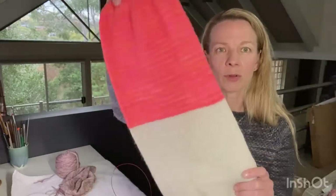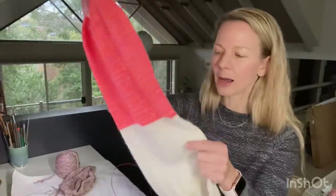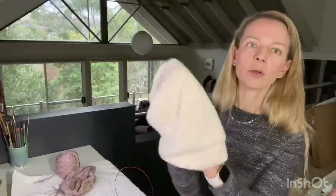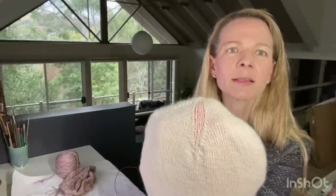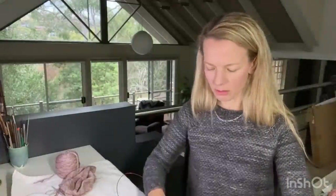I knit it on a 3.25mm needle with 136 stitches. I tried to get it about half-half but the Antler has gotten a little bit longer than half. It's about 23 and a half inches, which is a little longer than I usually like - I usually like it about 22 inches - but a bit longer is better than too short. The only downside is the Antler is a little bit thinner than the Neon Peach so you can kind of see through it, which isn't ideal.